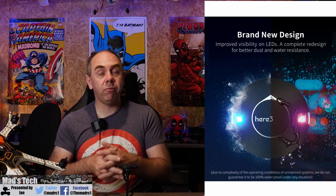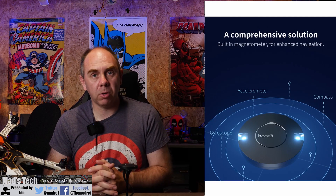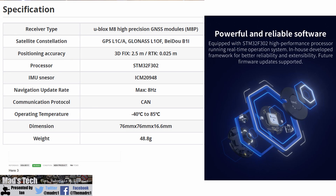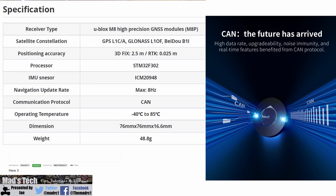The GPS unit itself has been totally redesigned — it is now both dust and water resistant and has some upgraded sensors on board. Taking a closer look at the specs: it uses the U-Blox M8P chipset, supports all of the usual GPS constellations, and has an onboard STM32F302 processor for custom applications for system integrators. It has the ICM20948 IMU sensor on board, a maximum navigation rate of 8 Hz, is CAN bus capable out of the box, has an operating temperature of minus 40 to plus 85 degrees C, and weighs just over 48 grams.